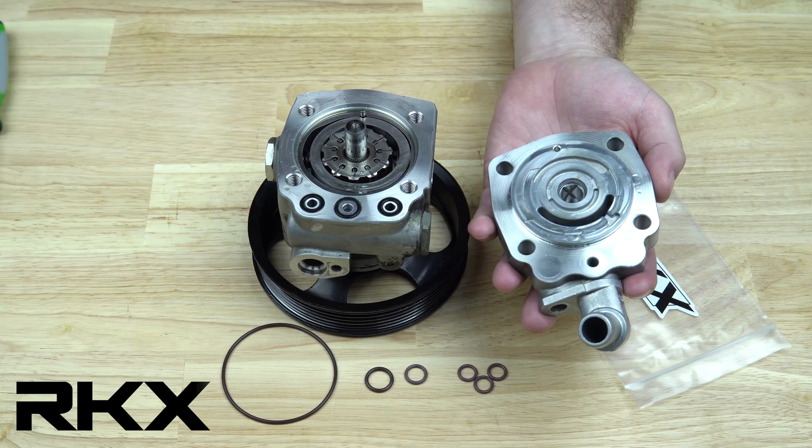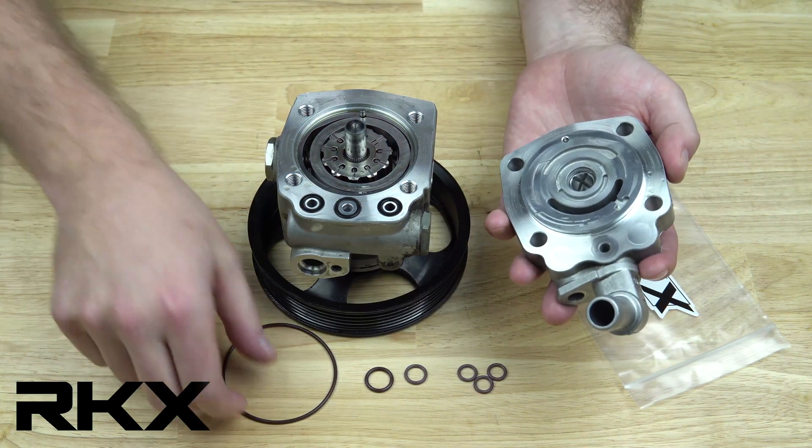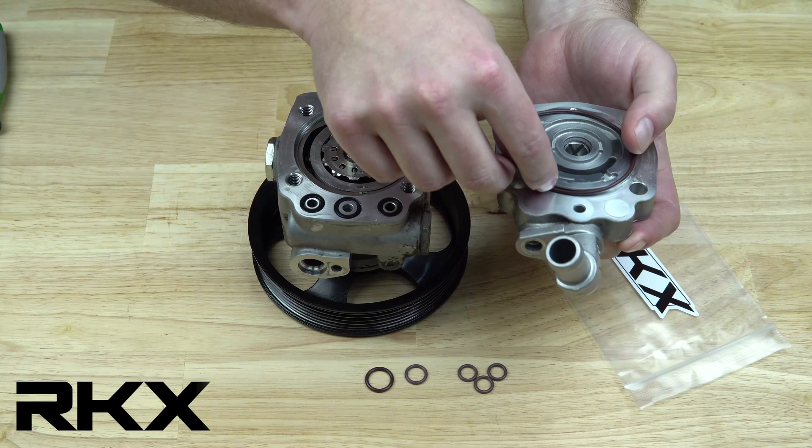You want to keep your pump pointed up to avoid the possibility of any internal parts falling out. During this rebuild, you want to make sure all of your sealing surfaces are clean.